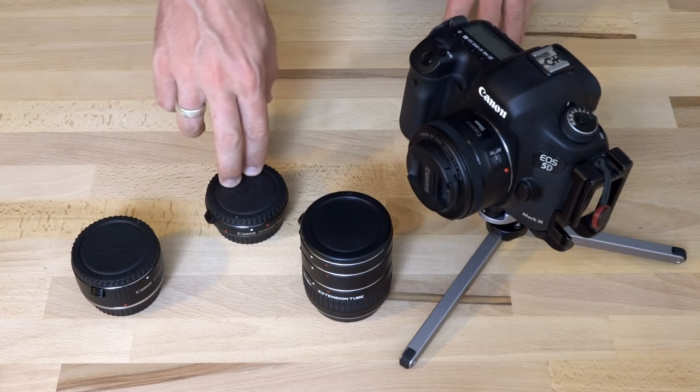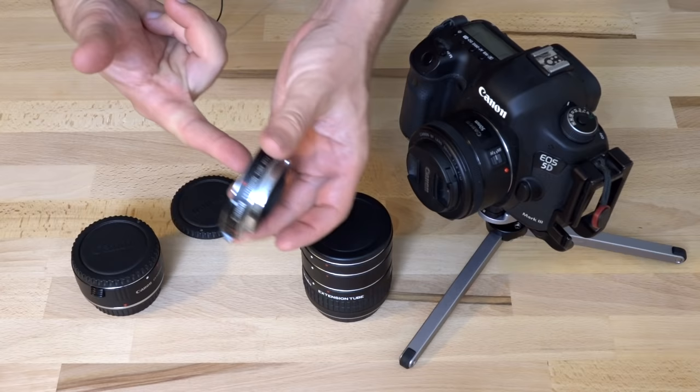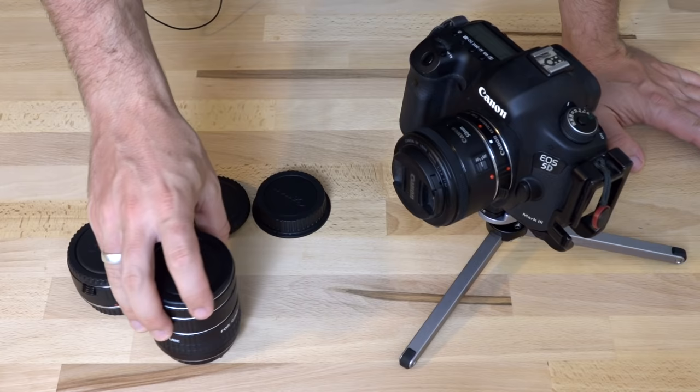So before we get into that, just in case you aren't familiar with what extension tubes are, I'm just going to give you the one-minute rundown. Extension tubes are literally just like spacers. There's no optics inside them at all. These spacers go between the lens and the camera body — you take the lens off, put the spacer in, and then put the lens back on.